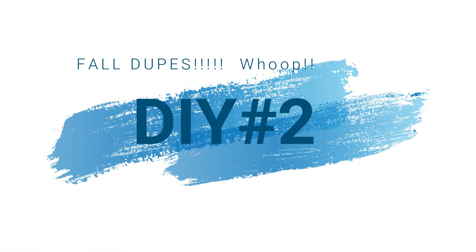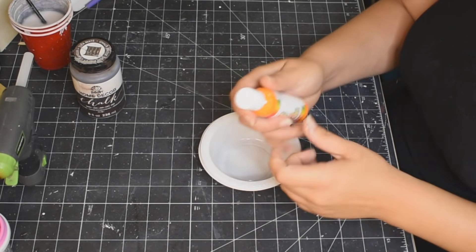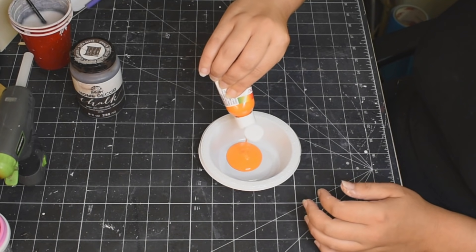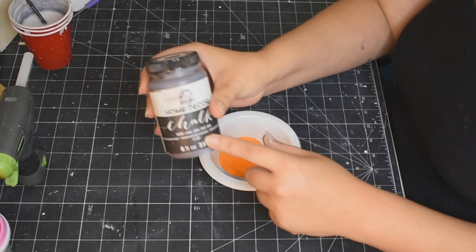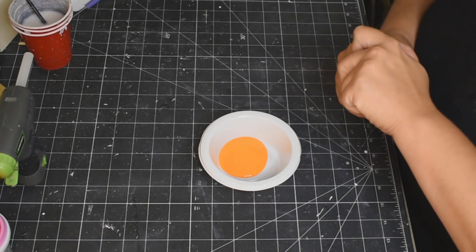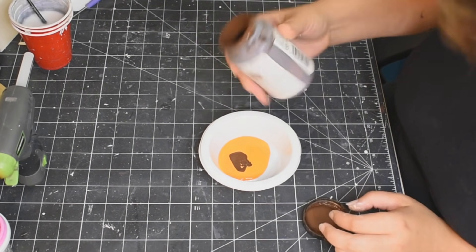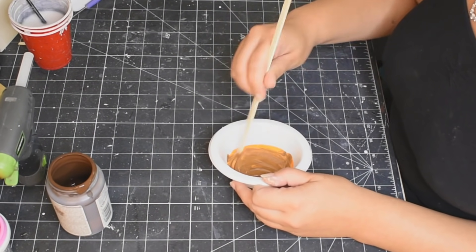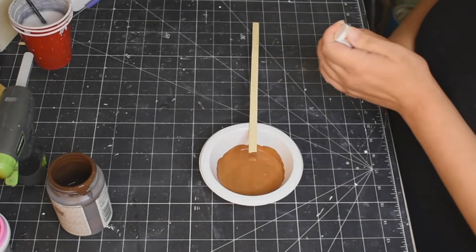All right you guys, DIY number two. I love this one, it's so awesome. The Kirkland's — you see the price — 40 bucks. It's crazy. So I'm using some acrylic paint I got from the Dollar Tree. It's very, very runny, but it's the only orange paint I could find. I put in a little bit of Java by Folk Art, and what we're going for here is like a burnt orange color.